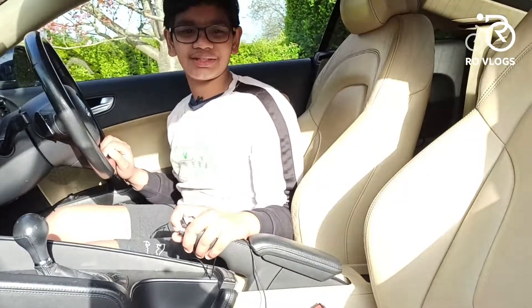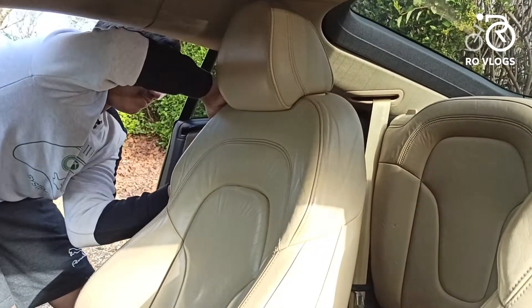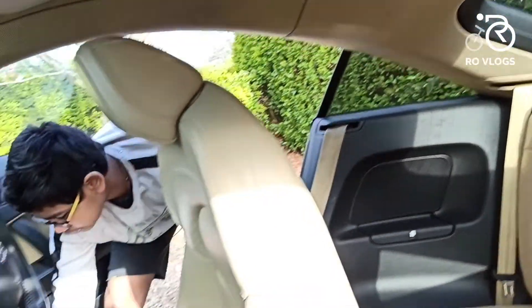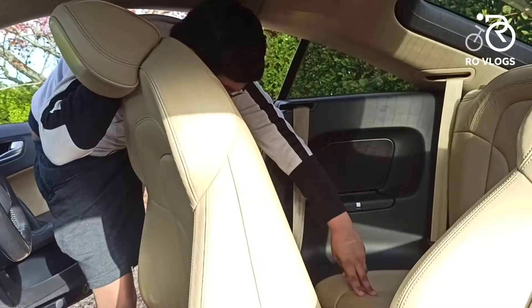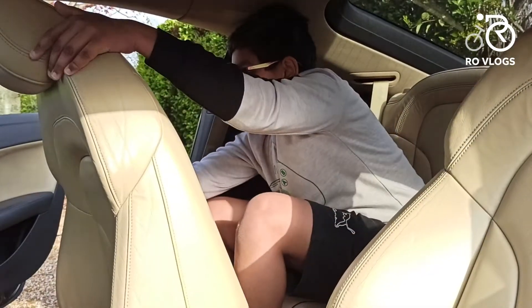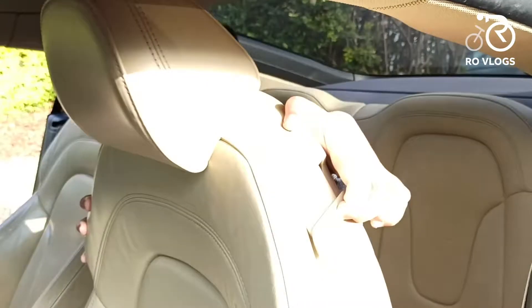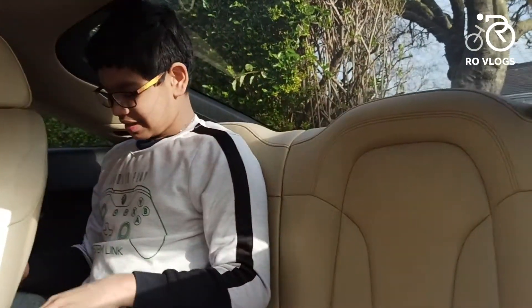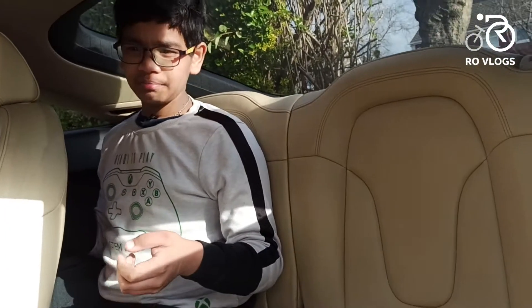Now let's go to the back seats. You need to fold the front seat forward to get in. The space back here is very limited — the leg room is poor and the head room is poor. This car is not really good for carrying people in the back, though it's alright for short distances, just not for a long trip.